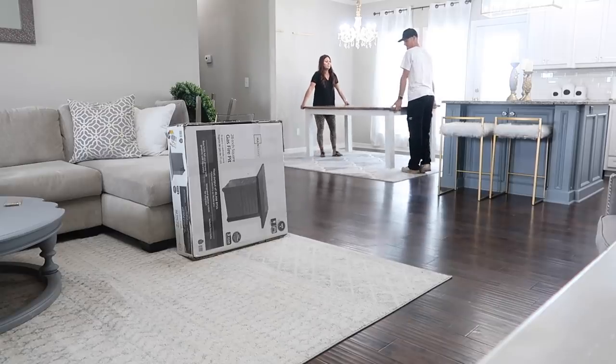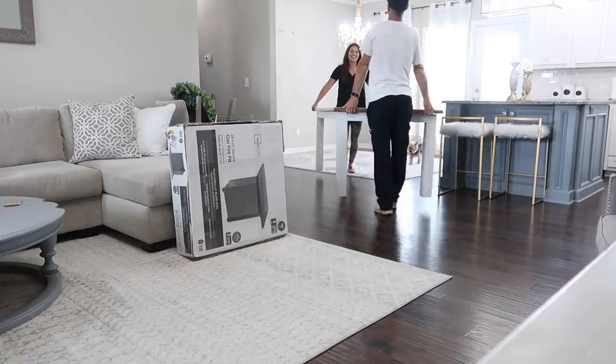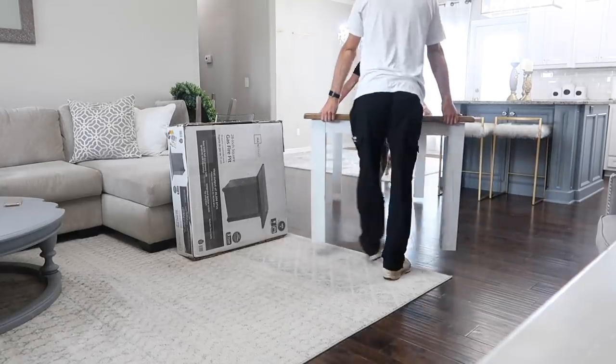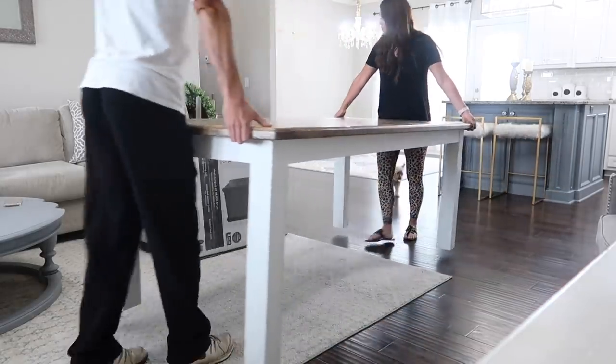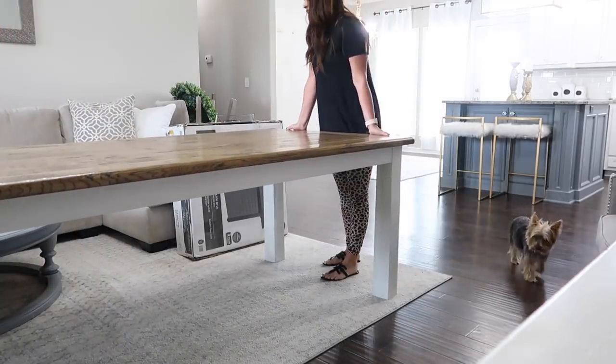It is super heavy. I was able to get it into my living room, but we had to call over our neighbor to get it out of the living room. I was able to carry it here, but it was like super solid wood heavy - you can see me shaking it off right there.